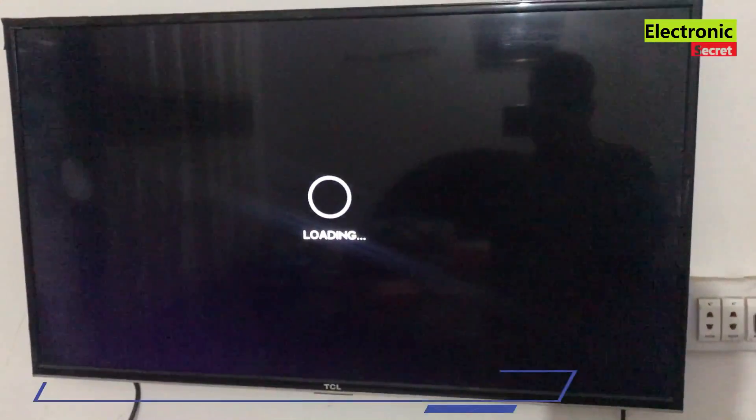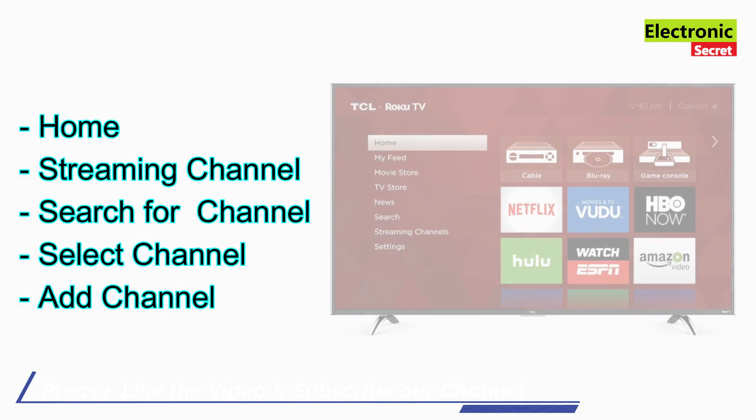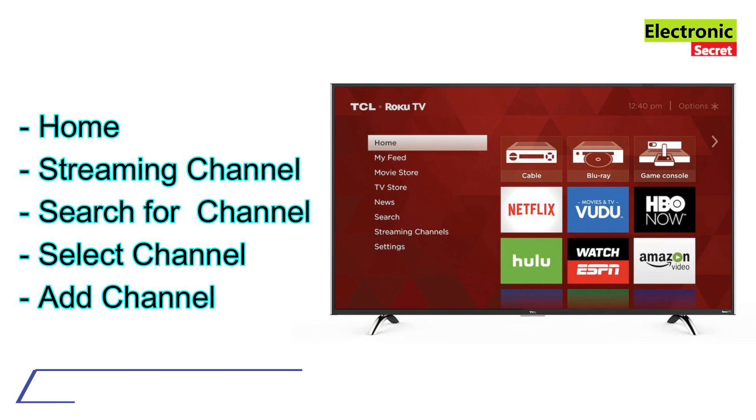On most TCL Smart TVs, including the TCL Roku TV, the first thing you have to do is press the home button, then go to streaming channels. They call them channels, but they really are apps. Search for the channel you want to install — for example, one like Hulu or Disney Plus — then select channel, then add channel.